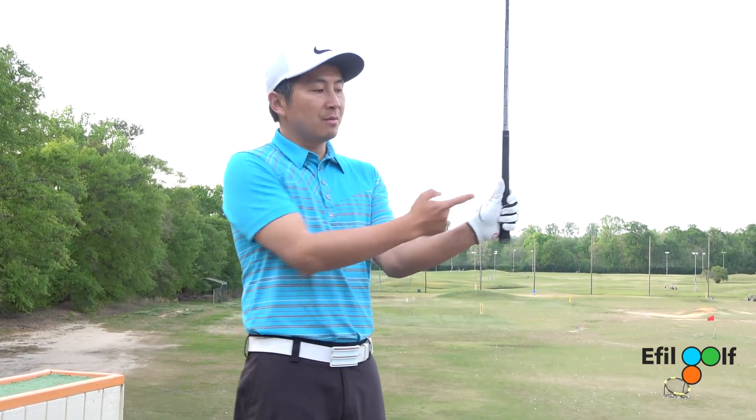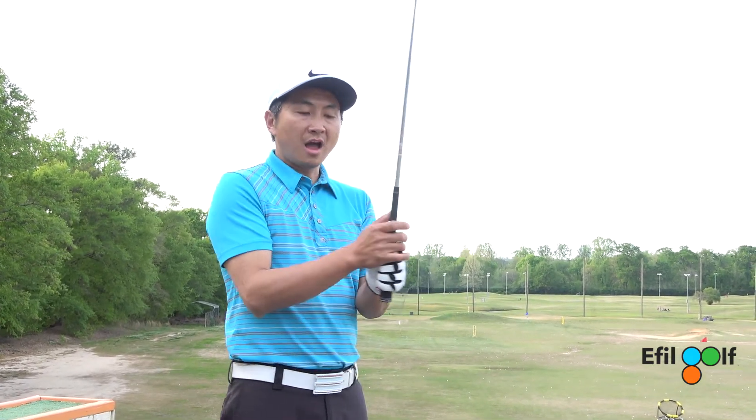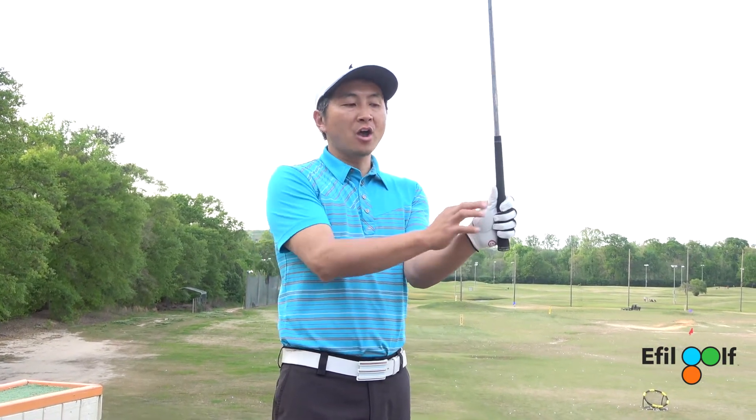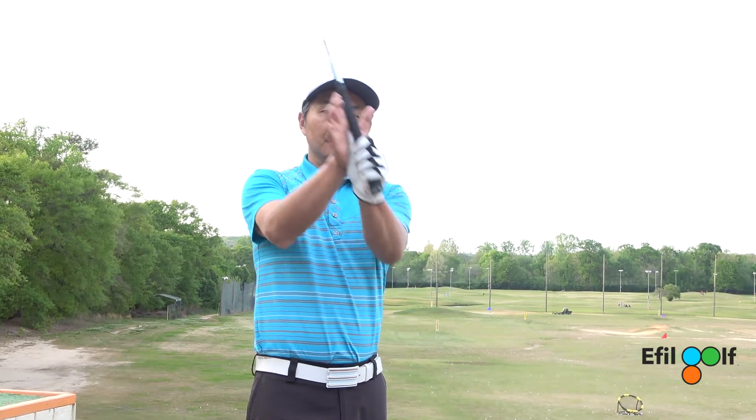So what happens right now — remember this line right here and this dot — your right hand lifeline right here has to go right on top of this line. It looks like this.